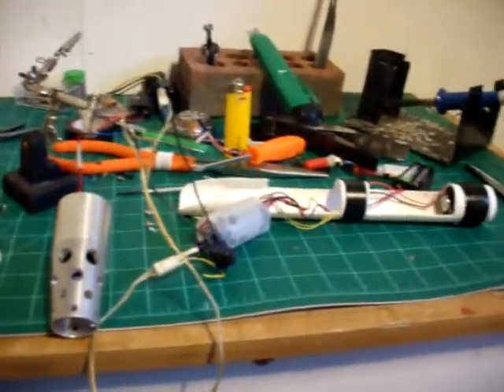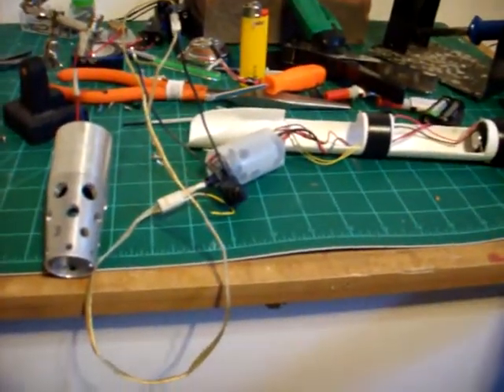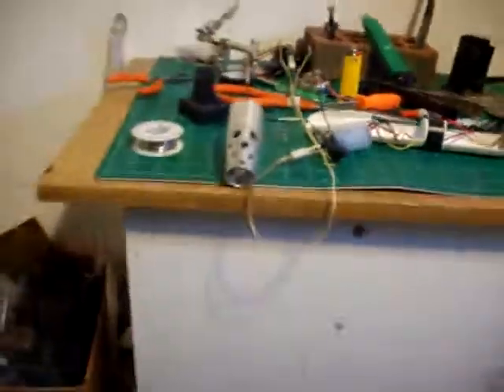I just thought that was a little interesting. I'll be redoing my schematic and posting that. I hope you've enjoyed.